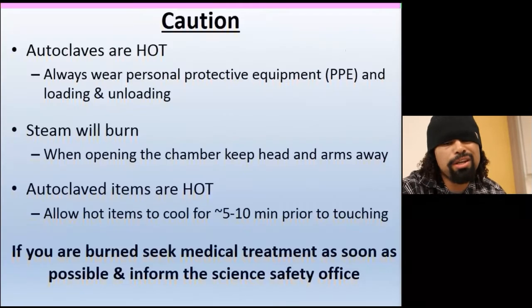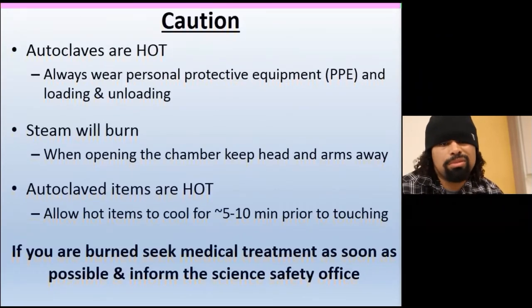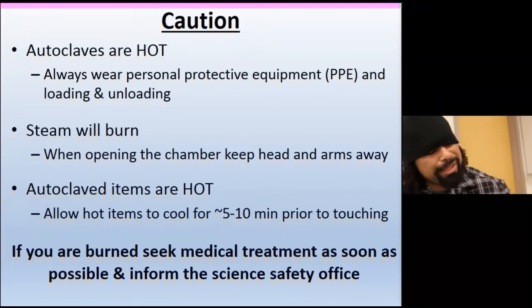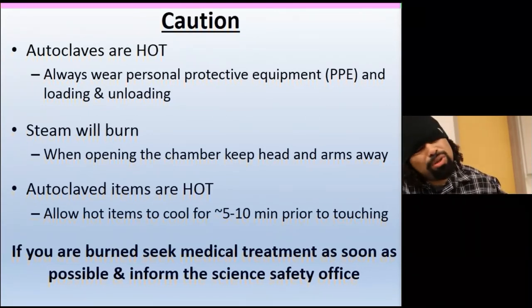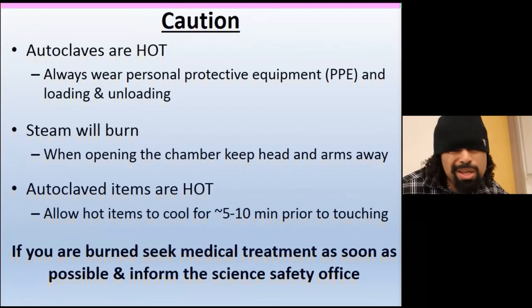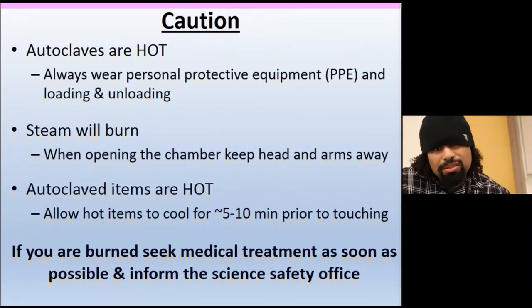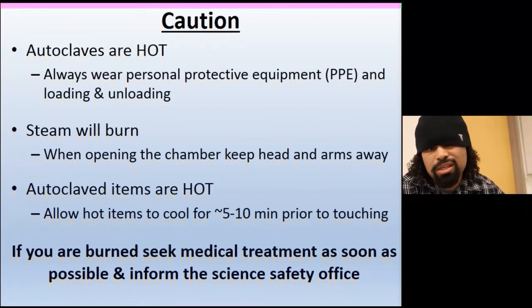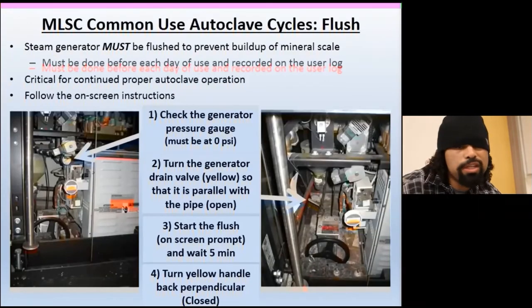Caution: autoclaves are hot. Steam can burn you, and autoclave items remain hot after the cycle. It's like taking something out of the oven or a plate out of the microwave after five to ten minutes — it will burn you. Be careful and take the heat seriously.